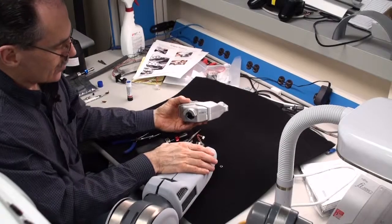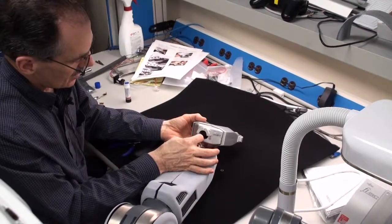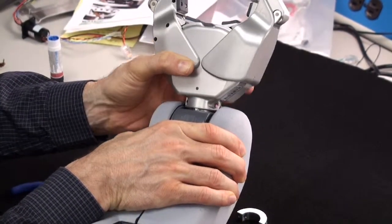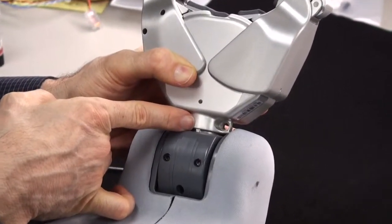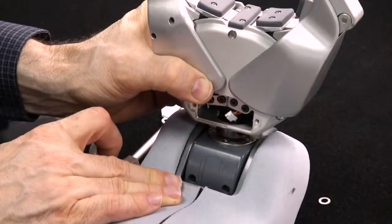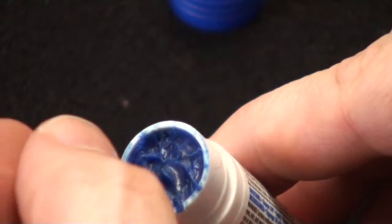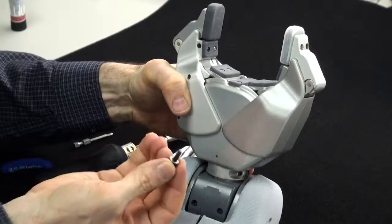The installation is pretty much the reversal of the removal. We feed the connector through the hole, making sure that the gripper fits into the groove and that the alignment tab fits into its slot. We have the gripper now installed in the slot. We slide the clamp in place. Again, using Loctite, making sure that the washer is on the screw.